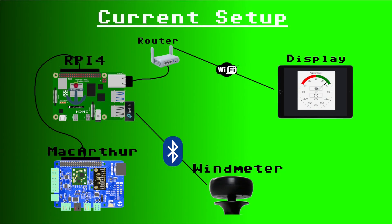Here you can see the current setup on the boat. We have the Raspberry Pi which has the MacArthur hat stacked on top. The Raspberry Pi is connected via an Ethernet cable to the router, and the wind meter is connected via Bluetooth to the Raspberry Pi.